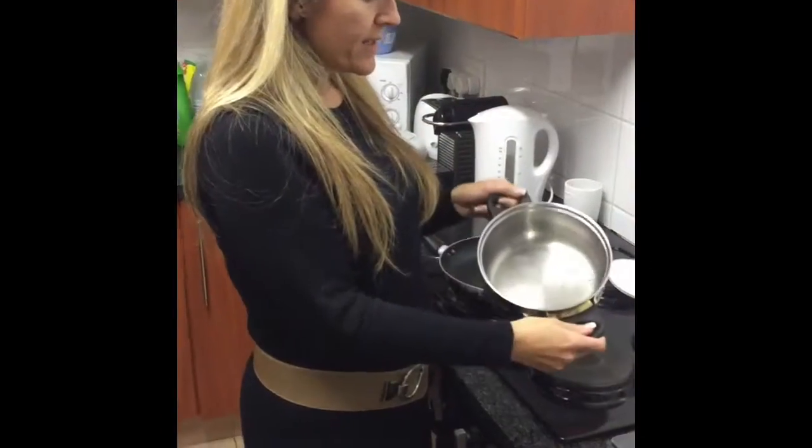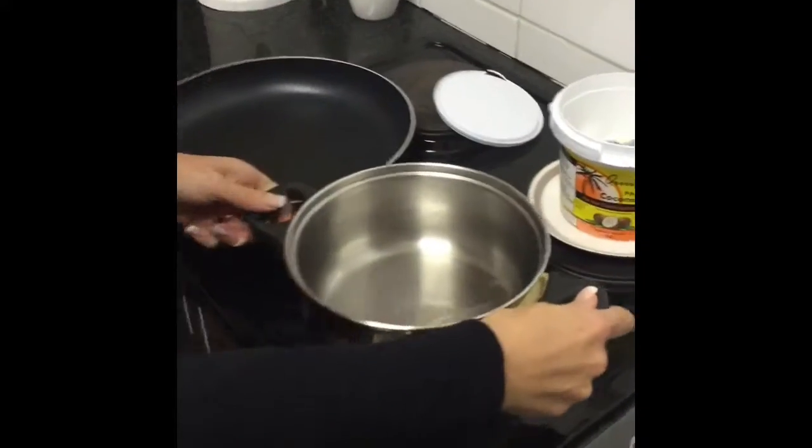While Mark's doing the patties, I'm going to get the sauce going, so I've put some coconut oil into the pot.